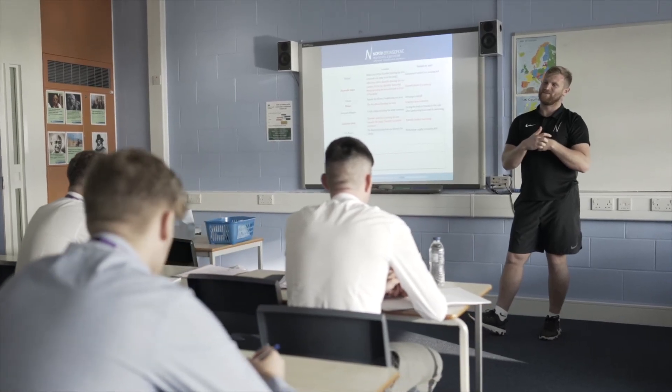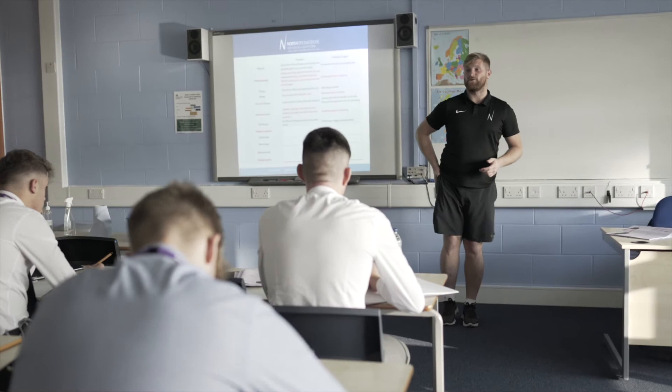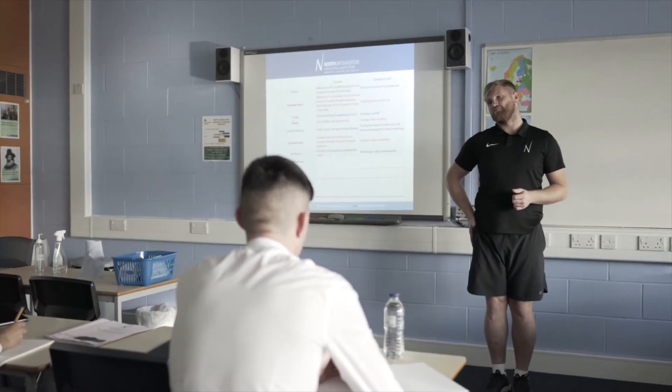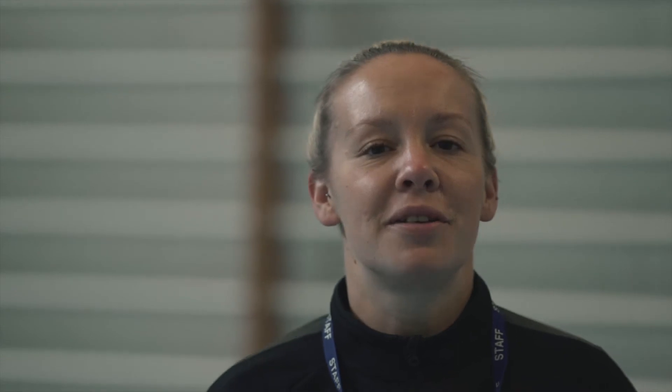They'll be assessed in different ways — you can be assessed through exams externally, through given scenarios where you'll have time to prepare and then answer the scenario in exam conditions, as well as internal units which will be assessed through coursework. The optional units that we choose will be designed around our students, so whatever the strengths of our students are, we'll cater for them as to which ones we opt to offer throughout the two years of study.